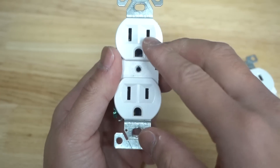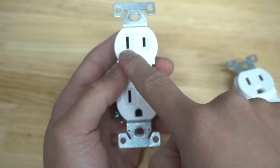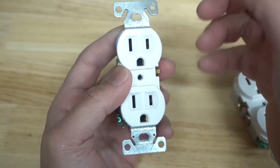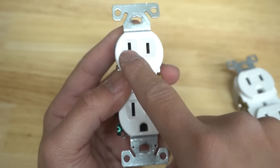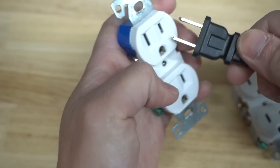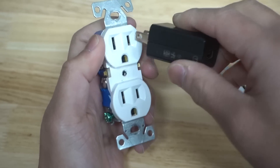Another feature that most outlets have — if you look at this residential grade, you can see it looks like a shocked face. On the left side, the slot is a lot longer than on the right side. That's because this is for polarized plugs. The left side indicates neutral, the other side is hot. A polarized plug can only be inserted one way, whereas a non-polarized plug can go either way.